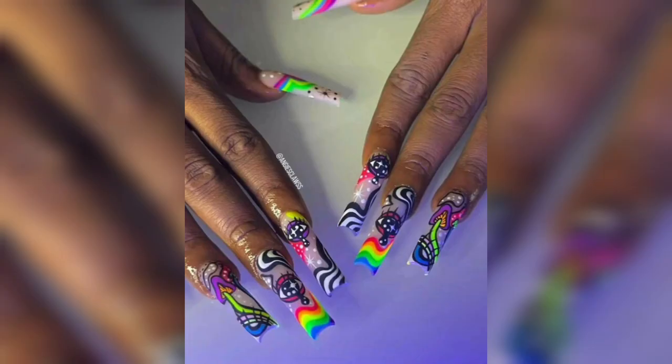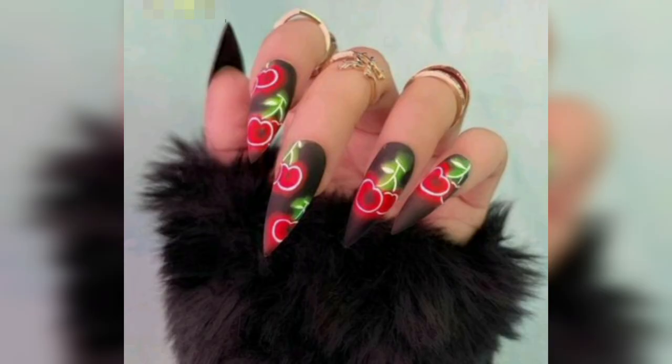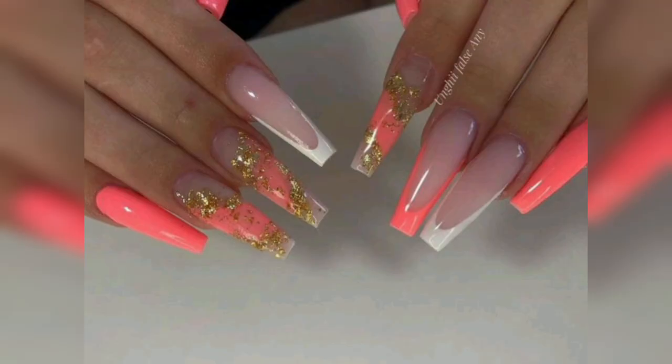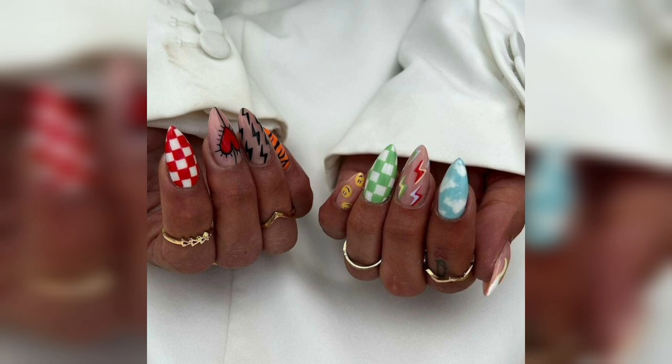When it comes to nail art, there are endless possibilities for dupe nail designs. Some popular choices include geometric pattern inspired designs and bold graphic prints. You can also incorporate elements like studs, chains, and rhinestones for added texture and dimension.